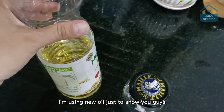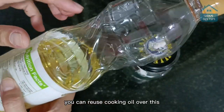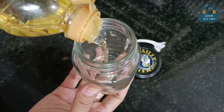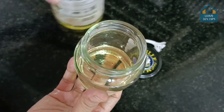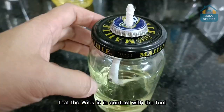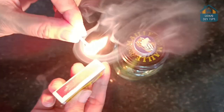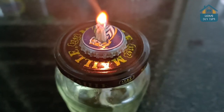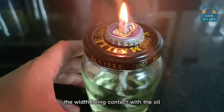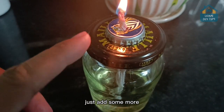For the fuel, we're going to use cooking oil. I'm using new oil just to show you, but it can also be used cooking oil — you can reuse cooking oil for this, which works just fine. Now just open the lamp and add the oil. Then cover it. It's very important to make sure that the wick is in contact with the fuel. This amount of oil can last up to five hours. The wick being in contact with the oil will always absorb more. When you notice that oil is running low, just add some more.